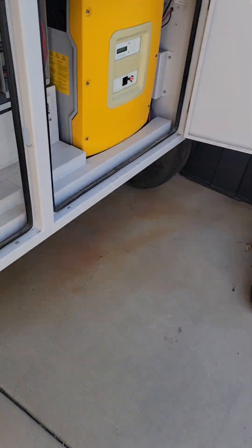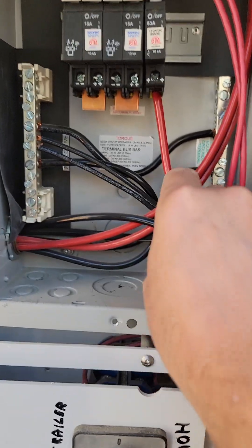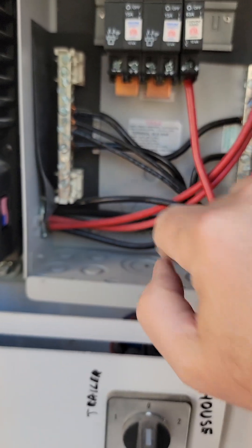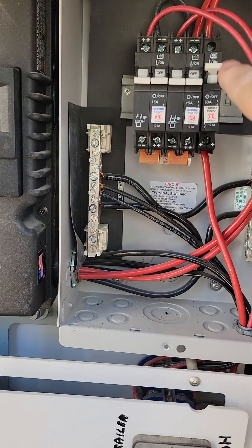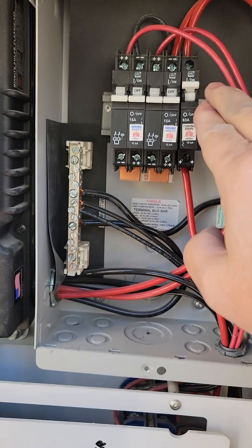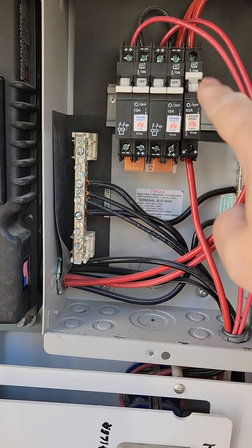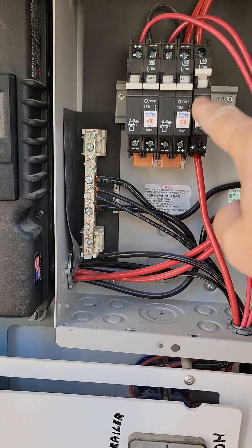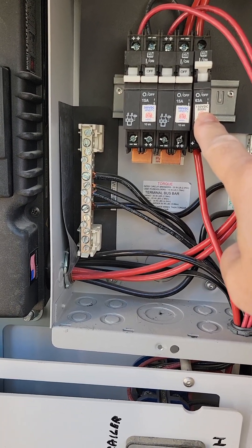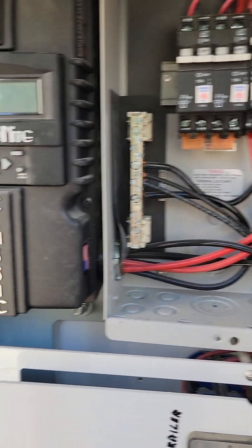Coming back over here — if you take your voltmeter and measure from this wire to ground, you should get the battery voltage. With the breaker up, measure from there to ground and you should also get the same battery voltage. If this is dead or not working while the breaker is in the on position, that could be a telltale sign that your breaker is bad.